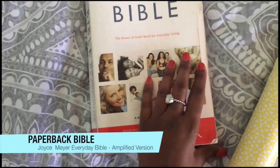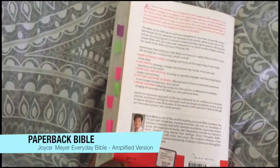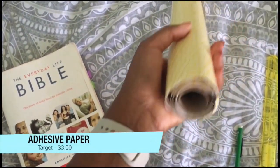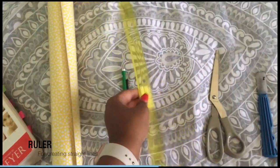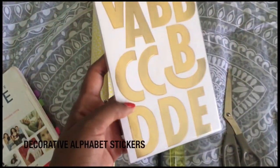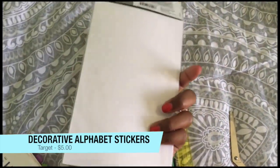My Bible is the Joyce Meyer Everyday Bible in the amplified version, and I have a paperback. I went to Target and got some adhesive paper for only $3. I also need a pencil, ruler, scissors, and an exacto knife. I also got some decorative alphabet stickers from Target for only five bucks.